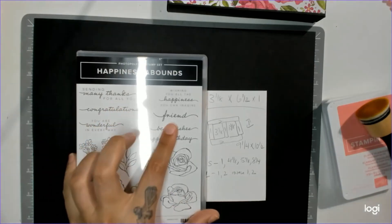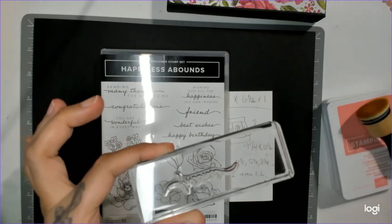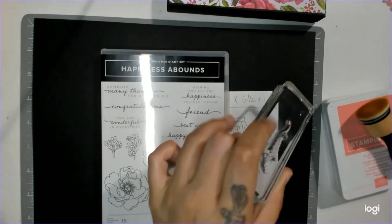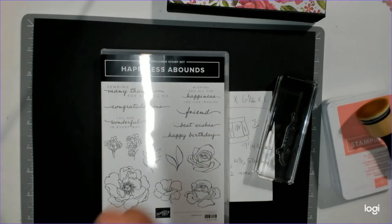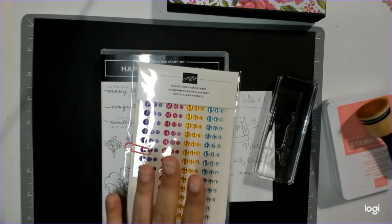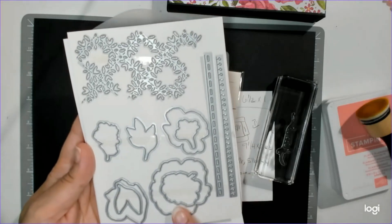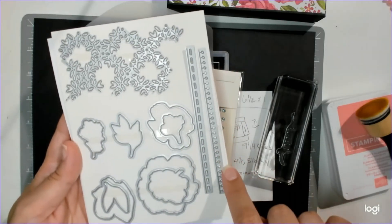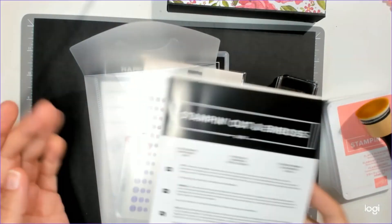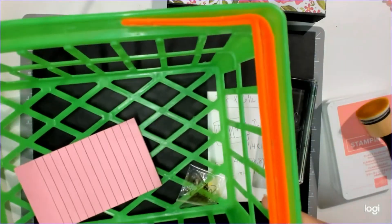Here's the stamp set — I'm using the word 'friend' out of it, and that's already mounted on my block. You guys know I like to use block letter H for every single stamp I use; I just prefer it. I have my glossy dots assortment which comes with the suite. We have our dies — I use the large flower, the small flower, and the spiral paper notebook die.